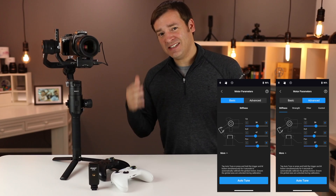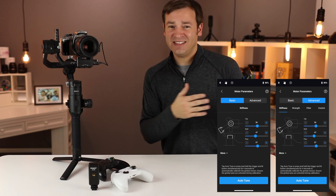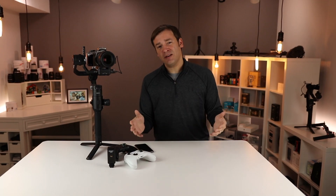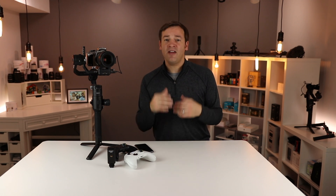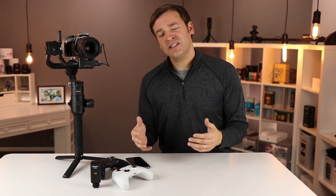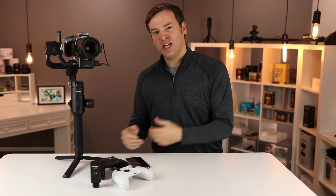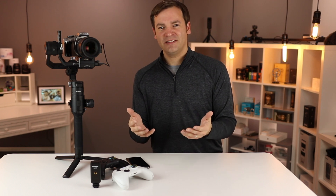They said the auto tune and smooth track settings have been optimized in the app. As far as compatibility updates, it's now compatible with the Panasonic G95, S1H, as well as the Nikon Z50. They also fixed some issues related to Sony cameras saving zoom settings after gimbal reboots, as well as some focus failures with Canon EOS cameras.